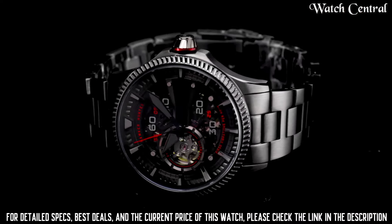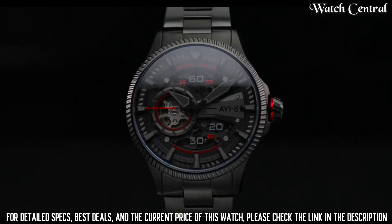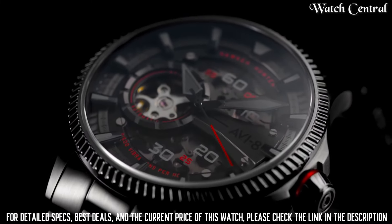Display type: Analog, deployment clasp. Case material: Stainless steel. Case diameter: 44 mm. Case thickness: 14 mm. Band material: Stainless steel.